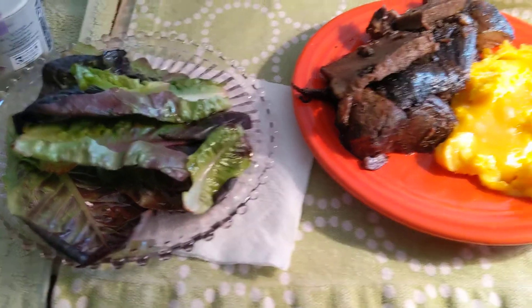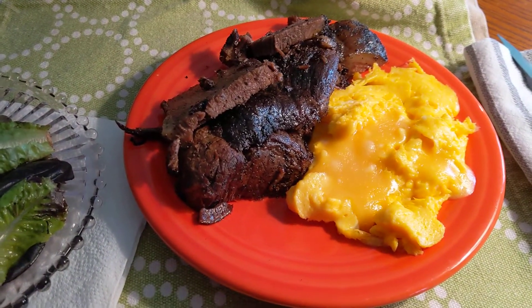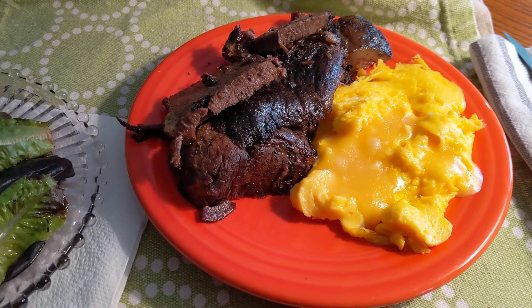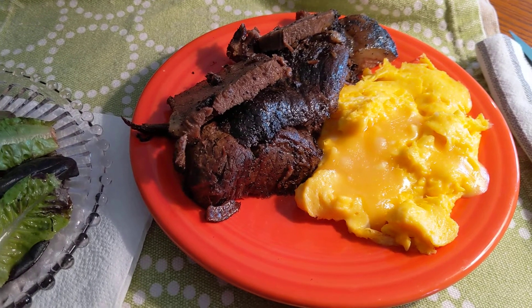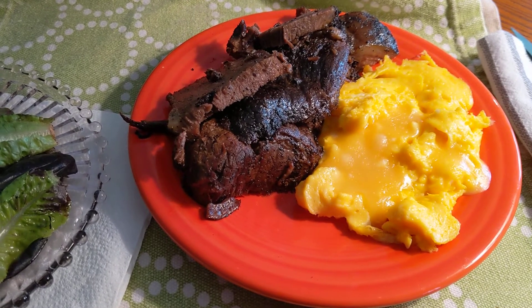Over here we have the 10 ounces of rump roast — came out really good. I rubbed it, as I said before, in the Ethiopian organic coffee rub, browned it on the top of the stove in my Martha Stewart enamel cookware.